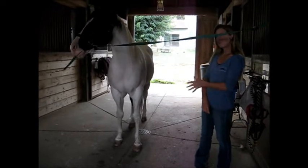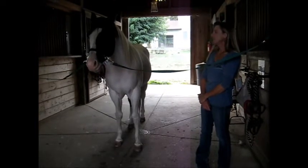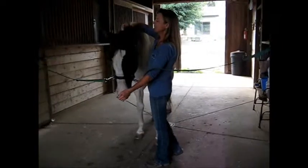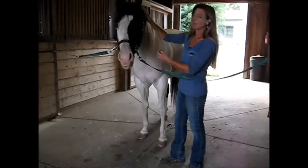He goes nicely walk, trot, canter under saddle — very happy, very willing around the property, great on the trails, and he is currently for sale. This is one of my sale horses; he's owned by a lovely woman named Susie. Obviously, you can see, wonderful horse.